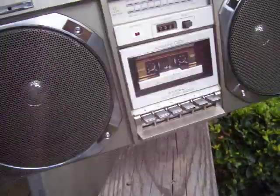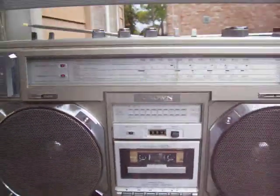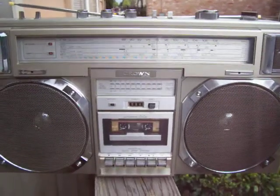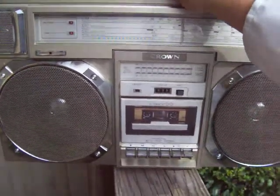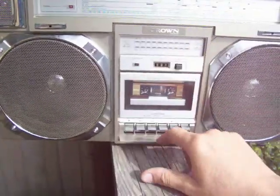Alright, so here's this. Here's the tuning — that's kind of dirty. It's working. And all the controls are scratchy, but just stick a tape in it and see if it plays, okay?